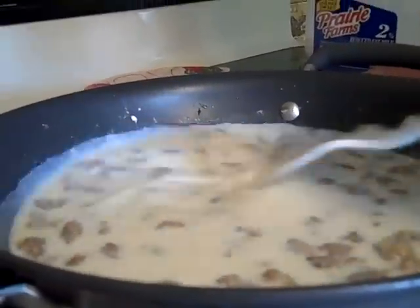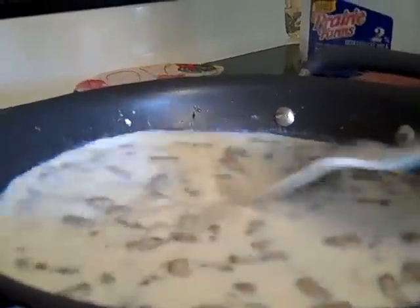You never put a lot of milk in first, because you can never add flour after — you're going to have lumps. You can always add more milk. When it gets a little thicker, add a little more milk to the consistency you want.